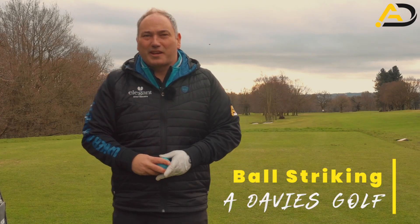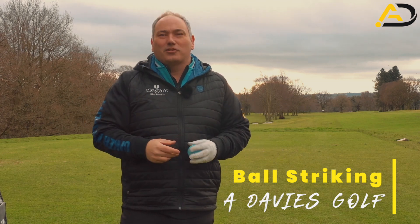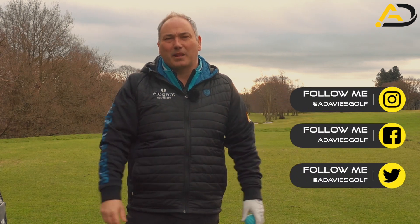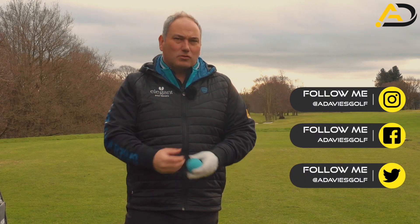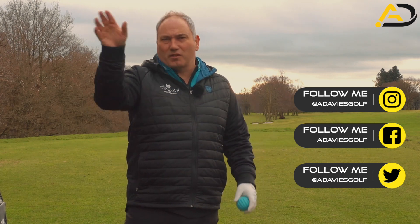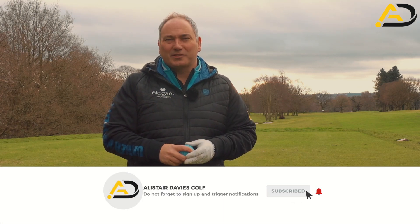Today we're going to fix your ball striking by using a kid's or a dog's toy. We're going to work on how we can recenter your body, get the pressure in your body in the right place at the right time to ensure ball and turf contact, pure strikes, and those penetrating marvellous iron shots that we see all the top players in the world hit on TV all the time.